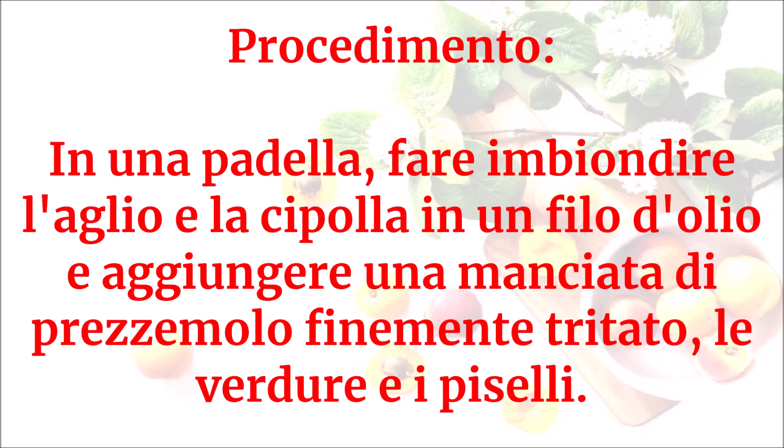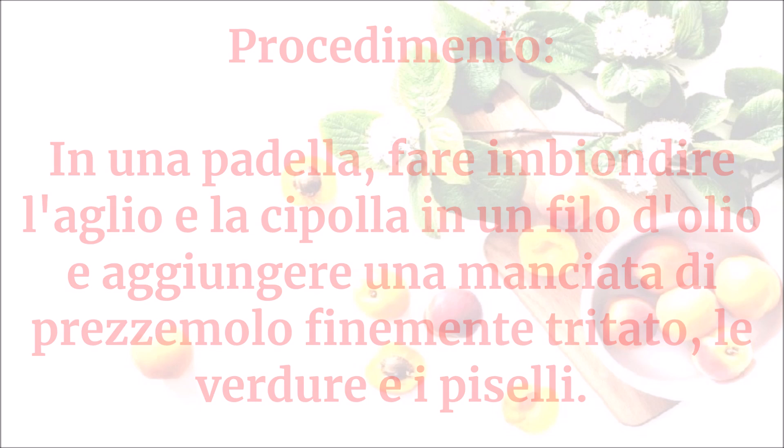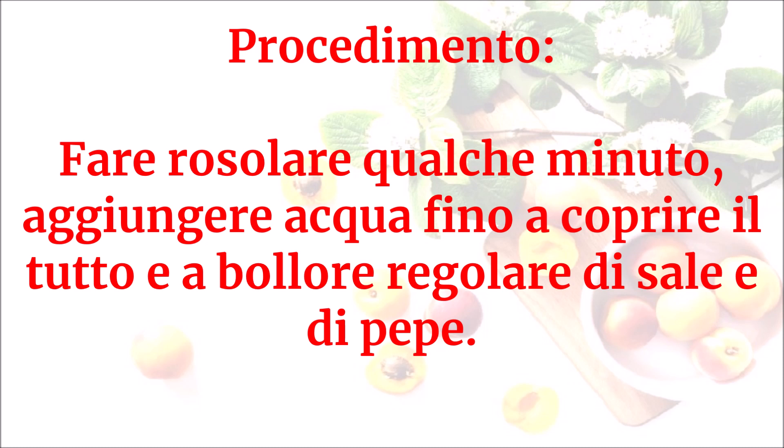In una padella fare imbiondire l'aglio e la cipolla in un filo d'olio e aggiungere una manciata di prezzemolo finemente tritato, le verdure e i piselli. Fare rosolare qualche minuto.